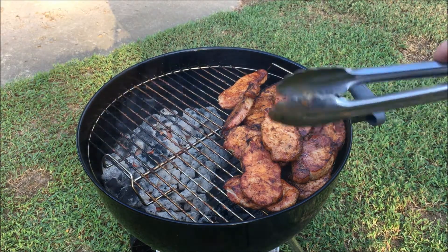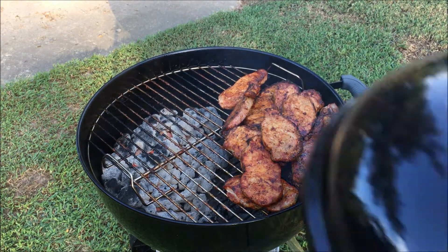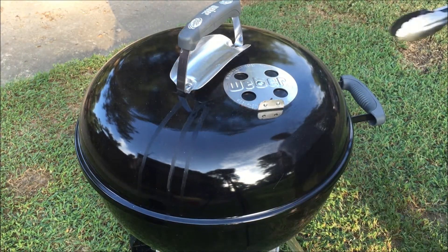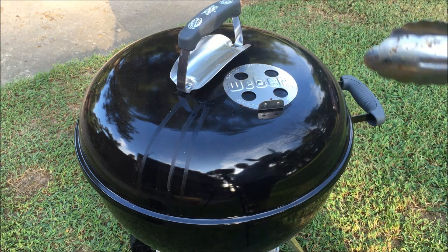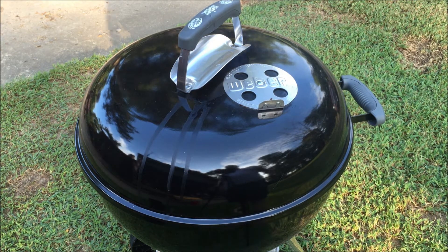We've seared them up and got a nice color on them, moved them all on the opposite side from the coals. Still got those vents shut down. We're going to leave them in there about another 15 to 20 minutes and just let them get good and cooked thoroughly.